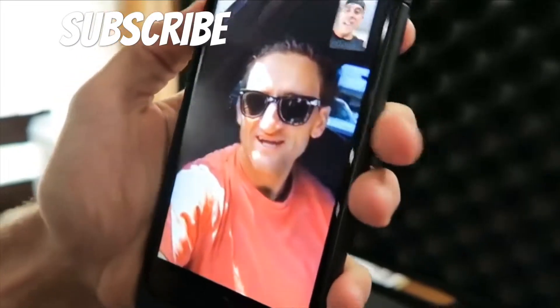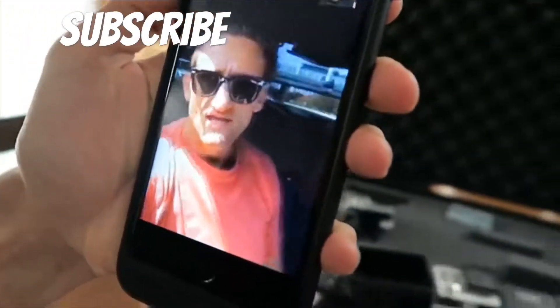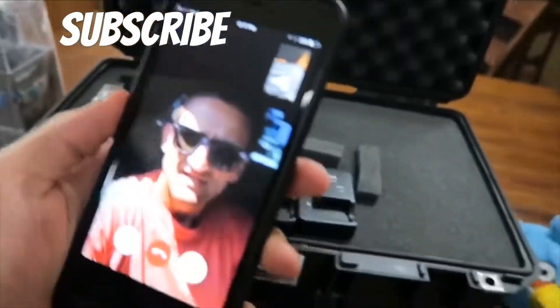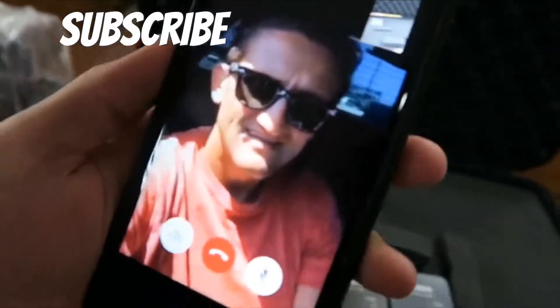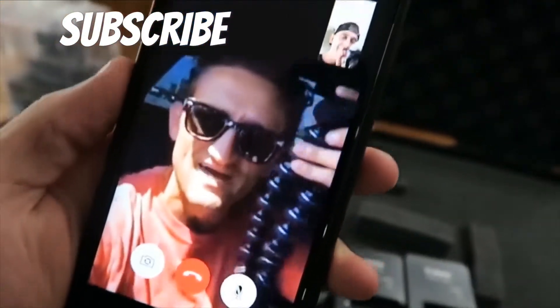Roman Atwood, what's up dude? I need some expert advice here — I figure you're the guy. I am building the ultimate vlogger survival kit. This is like everything you need as a daily vlogger. Obviously you're more extreme than I am, but I just want one piece — give me one piece that you have to have in your case. You got to have the bendy tripod, man. The little bendy tripod.